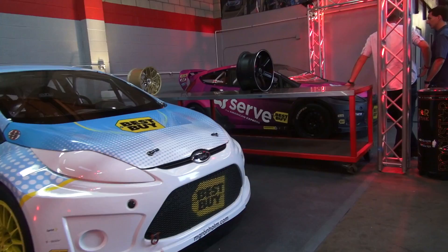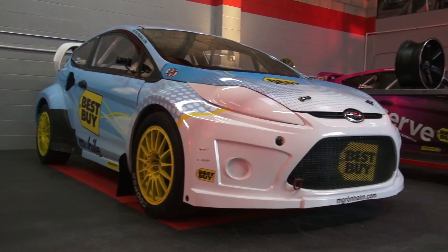I'm here with Markus Gronholm. Markus, do you want to tell us about your car? Four-wheel drive Fiesta, a lot of power. It's starting to be really, really good technically for me. A few years ago the rallycross cars were not at that high a technical level, but now it's a really easy car to drive and the power is really something.